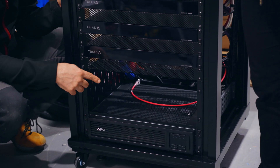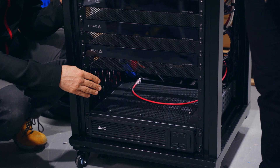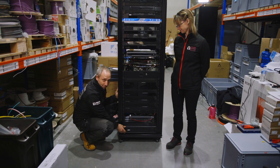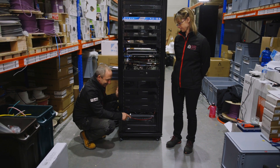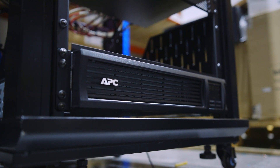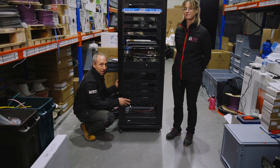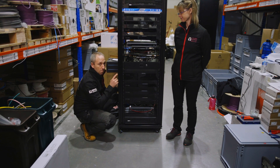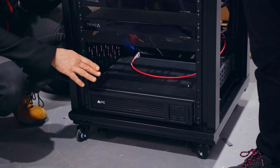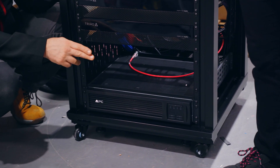This space here is waiting for the ADR that's going to be installed into the rack when it arrives at the property. At the bottom, this is the APC UPS, which stands for Uninterruptible Power Supply. In the event of a power cut or failure, this will provide power for a set amount of time for the critical components in the rack, and if there are any spikes it will stop those from damaging the equipment.